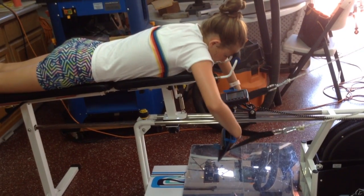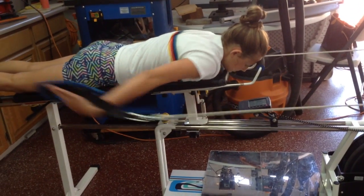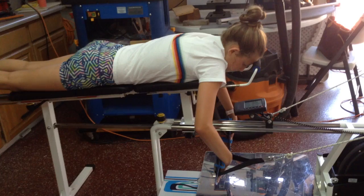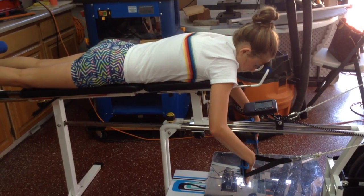Just bring it to there. And ready? Push. Good. Now, instead of recovering, just start there and come back to there. Just back and forth from there to back sweep. Ready?